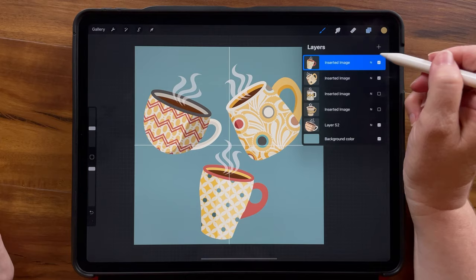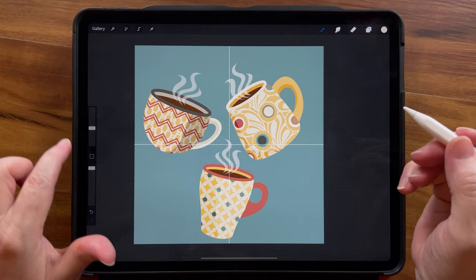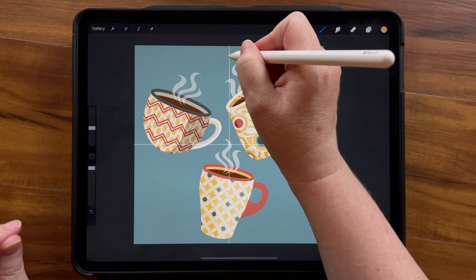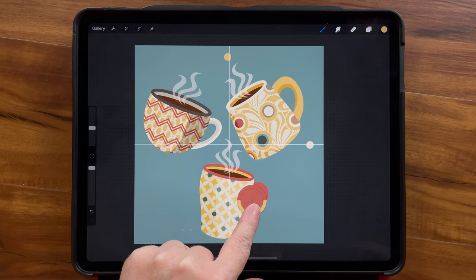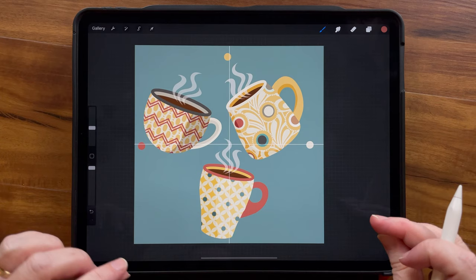For now, I'm going to go ahead and place a dot using a monoline brush — I have my own monoline brush, but any monoline brush will do. I'm going to pick some colors from the design and just add a dot here and there. We can erase these later. I want these dots to slightly overlap that line because I won't be able to add anything at all in those areas later.